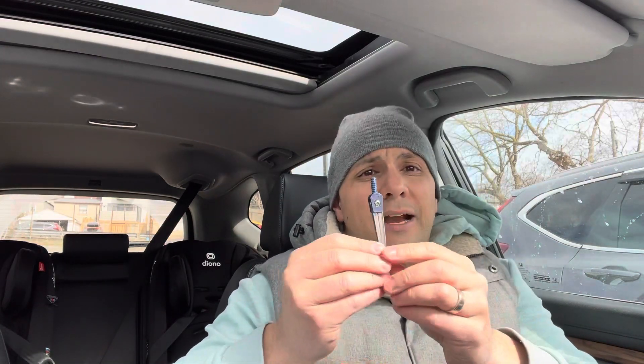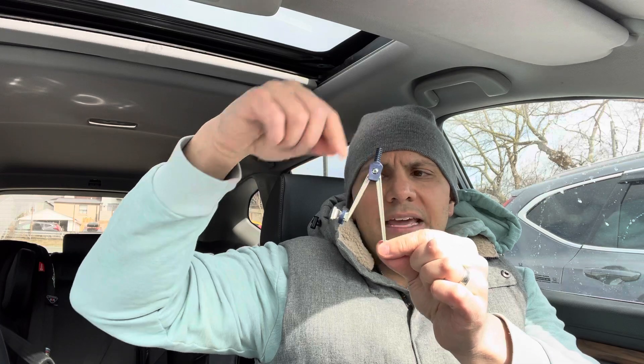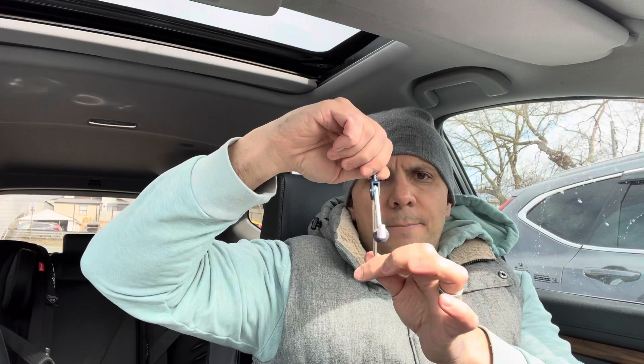If you want to draw a circle, you can use this right here — this is a compass. Very simple. You put a pencil in this little grip right here, you put this little point on the center of where you want the circle to be, and you spin it and let your pencil draw a perfect circle. You can make it bigger or smaller, and it's just going to draw a perfect circle just like that. Very easy to use.